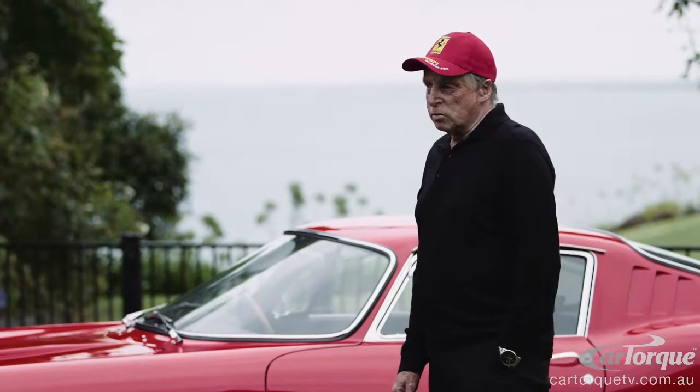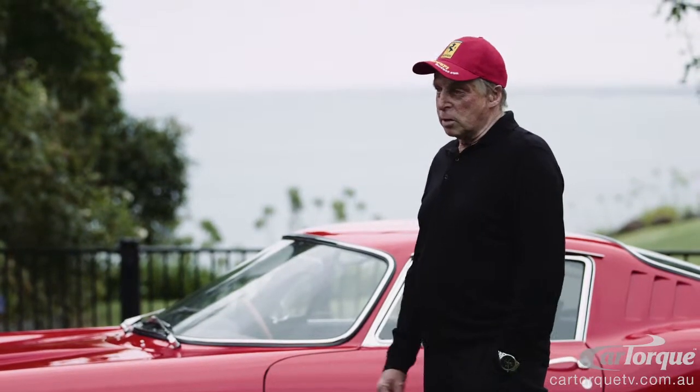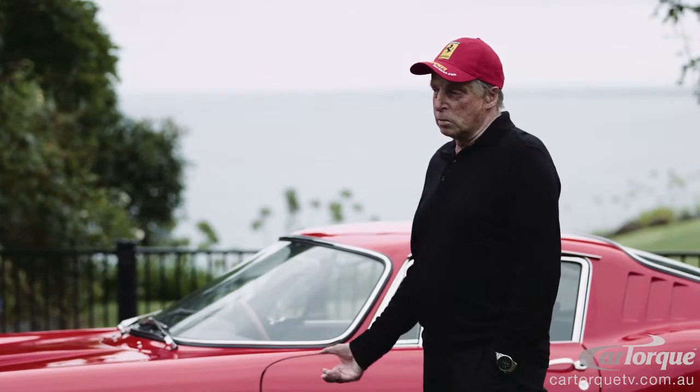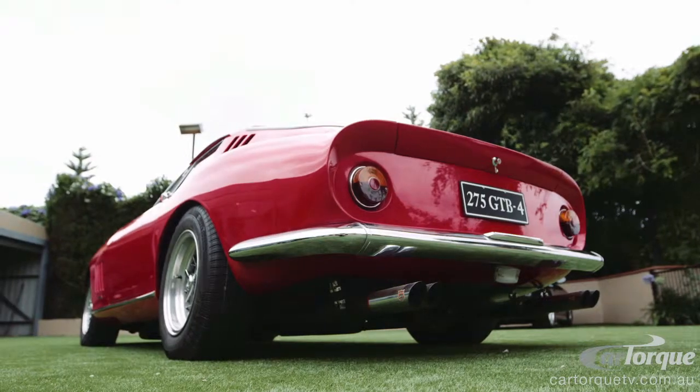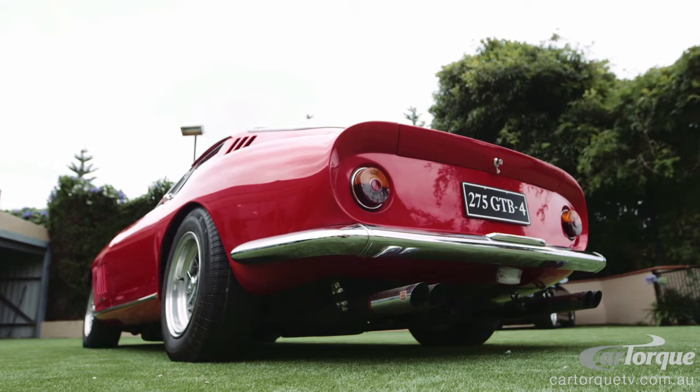It's amazing that in the mid-60s, here's a transaxle being used with 300-odd horsepower, and today in our V8 supercars we're running similar transaxles with 650 horsepower.